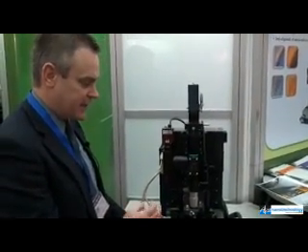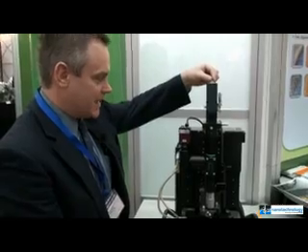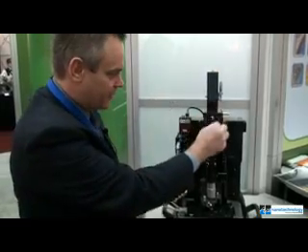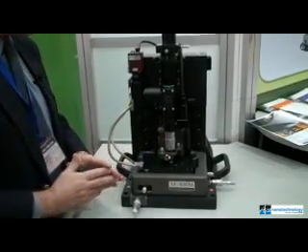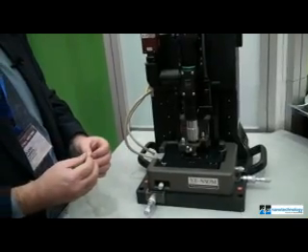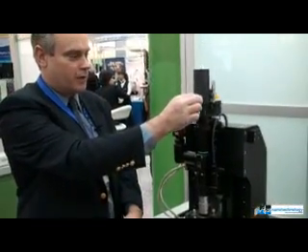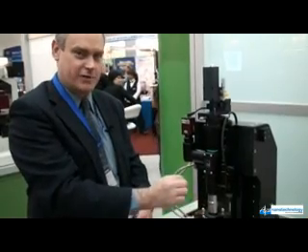The setup is combined with a laser — depending on the wavelength the user is interested in — which connects to the top of the column and is fed through the optical path to the cantilever, combining AFM technology with the NSOM. In this situation, aperture cantilevers are used, so the laser is brought down through an aperture in the back of the cantilever — essentially a hole drilled through the cantilever.